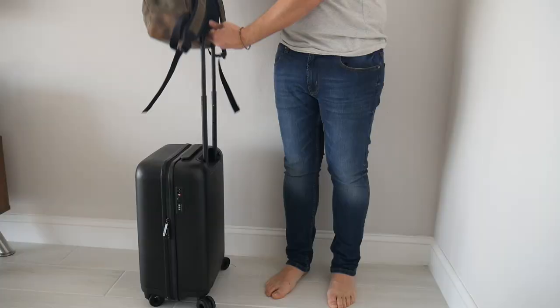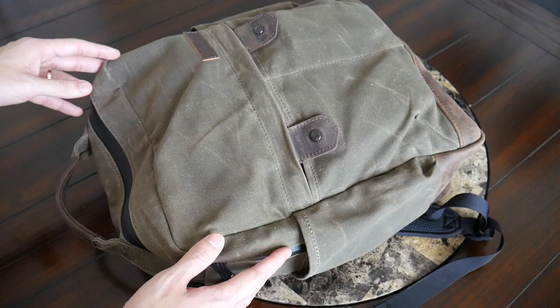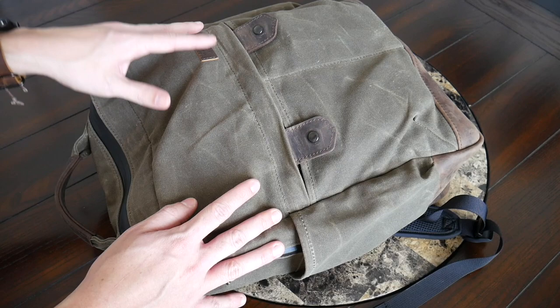The last thing I'll mention on the back paneling is that it has a really nice luggage pass-through towards the bottom, allowing you to rest this on your suitcase when traveling with an additional bag to help save some weight while you're walking around.